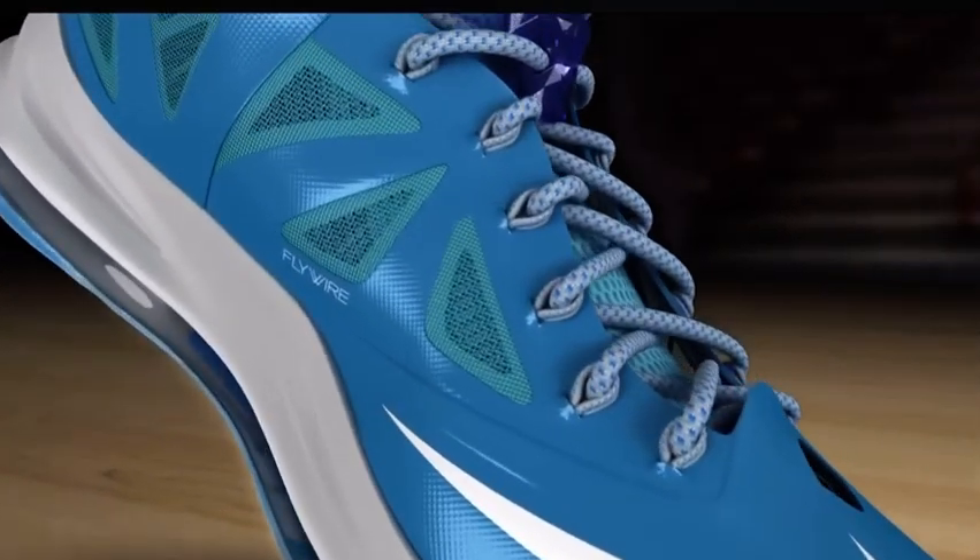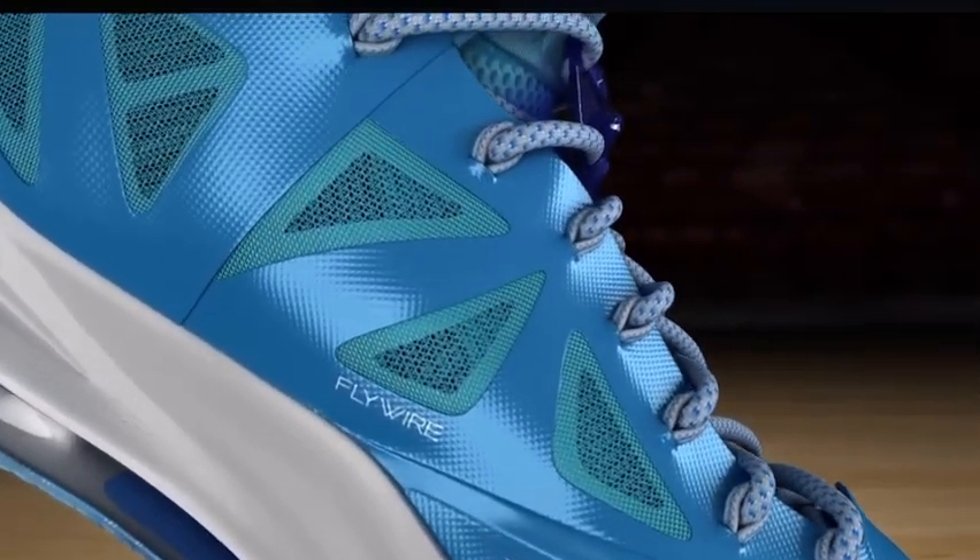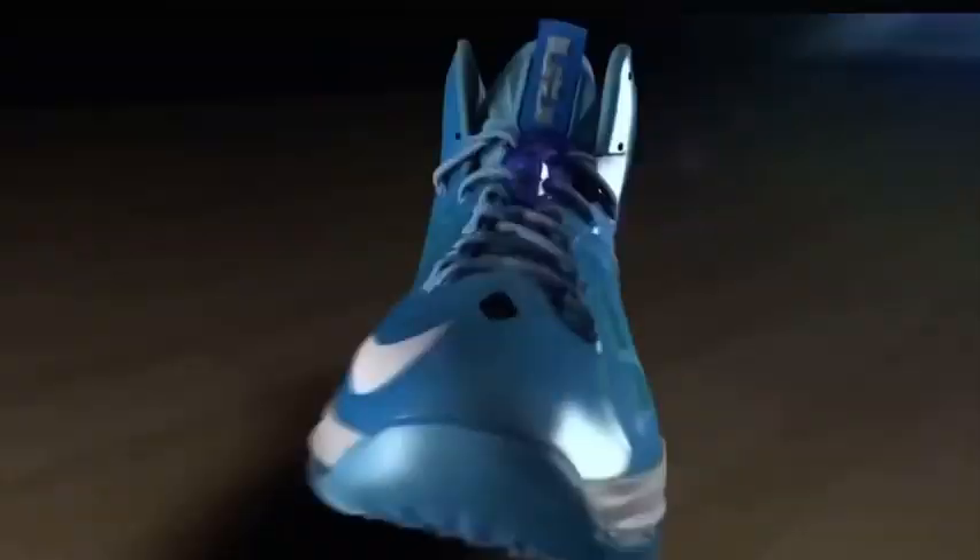We want to provide a solution for the explosiveness that LeBron has. The upper itself is actually hyperfused, and you can see the flywire. The flywire's dynamic — it's loose — so that when you tighten the shoe and your foot moves, the dynamic flywire moves with it.